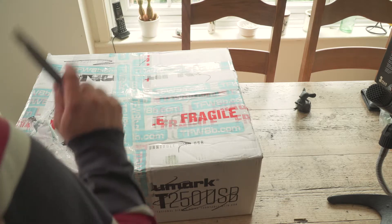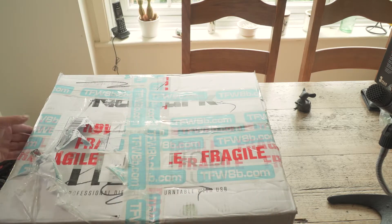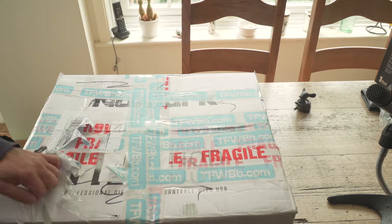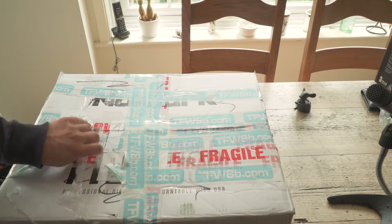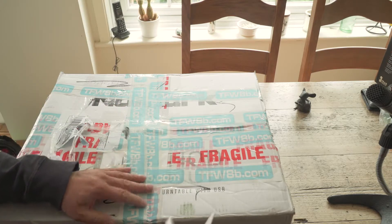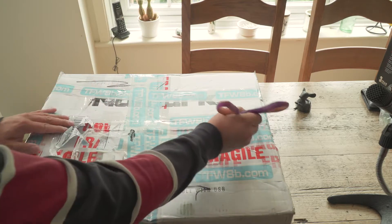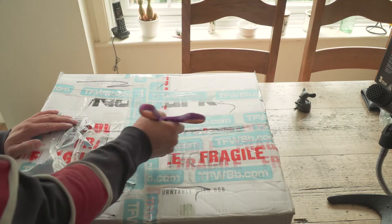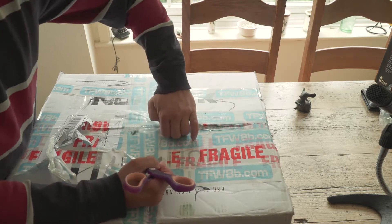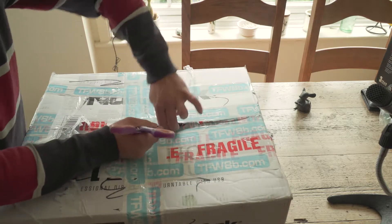Mystery unboxing time! A package has arrived from Futures8bit. I kind of know some of what's in here, but I ordered so much stuff and we've talked about so much recently that I can't remember what could possibly be in here — apart from possibly something Omega-related. But I've bought and paid for it, so we're going to open it up and see where we go.